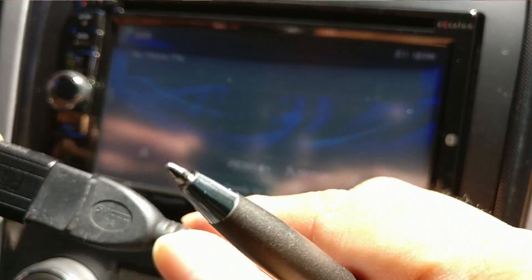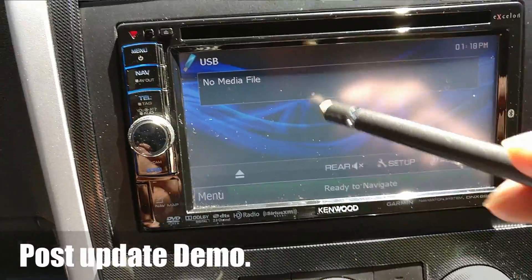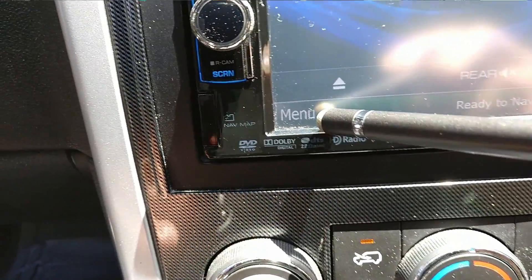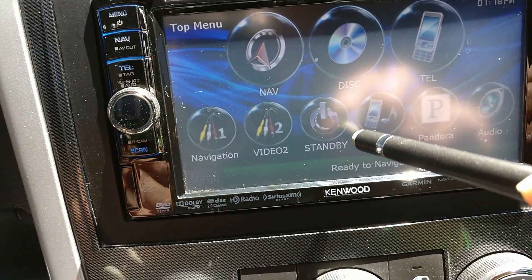All right, it's going to show no media. Once it does that, you press menu, and then you press standby.